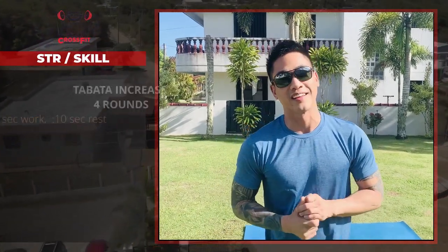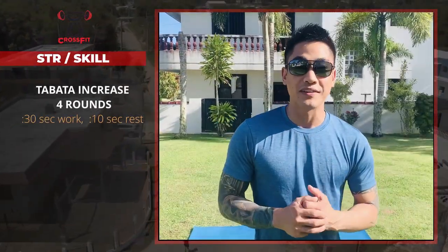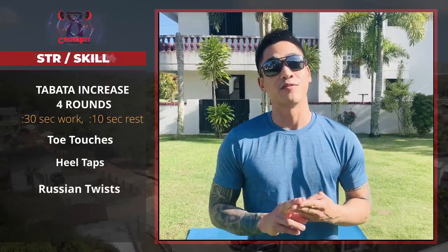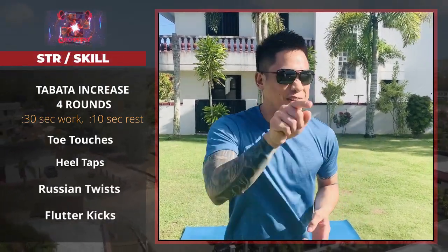Our skill and strength today is going to be a killer ab workout. It's going to be 30 seconds on and 10 seconds off. The movements are going to be toe touches, heel taps, Russian twists, and flutter kicks. Alright you guys, let's go get those abs!